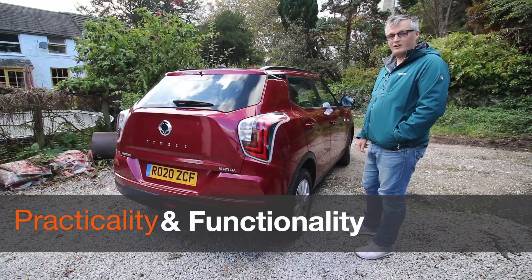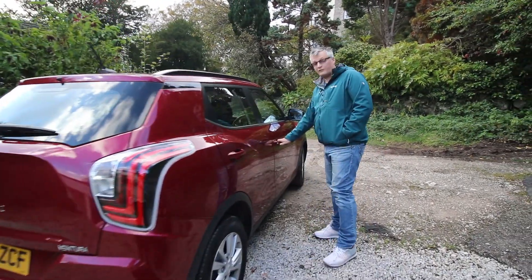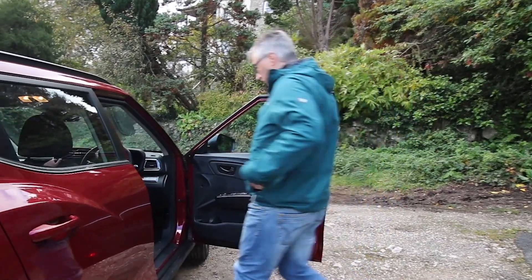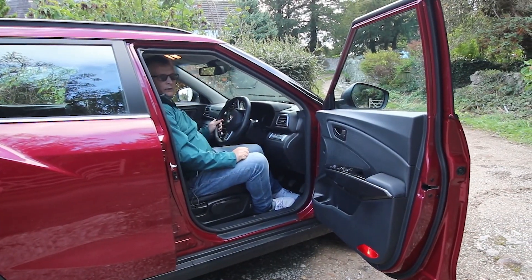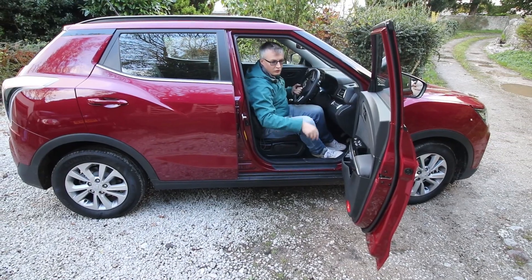Let's see how easy it is to get into the Ssangyong Tivoli. It's got a nice raised ride height and keyless entry. The doors open nice and wide with a big opening. That was nice and easy — the raised ride height helped a lot. It would have been nice to have a grab handle, and this may be a bit of a reach if you're shorter.